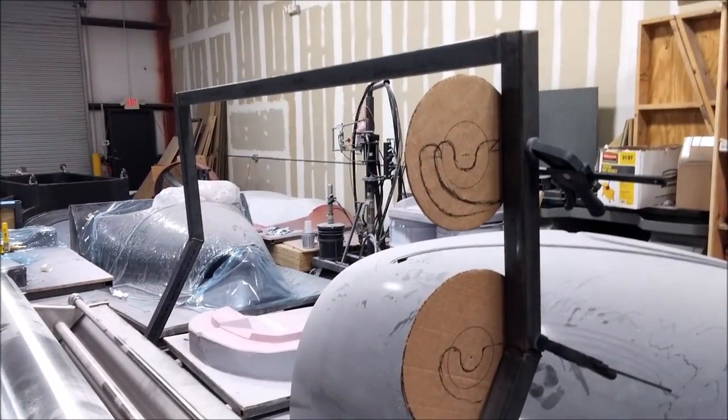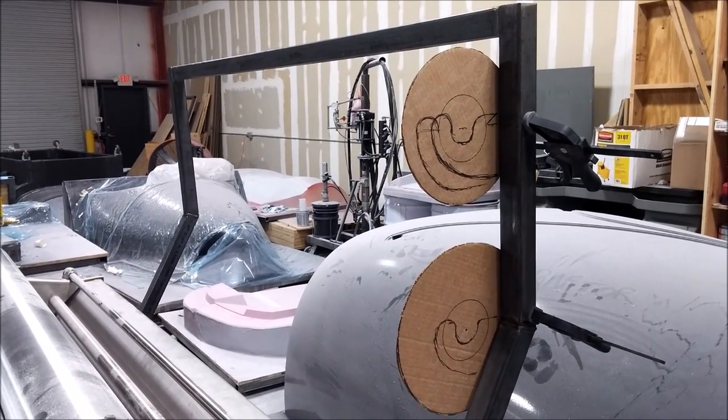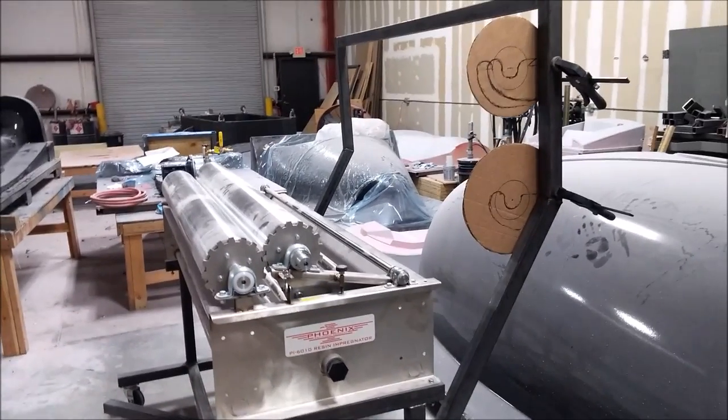In the meantime, we've been working on adding additional framework to the impregnator so we can hang rolls of fabric on there to roll into it. That's the update — thanks for watching.